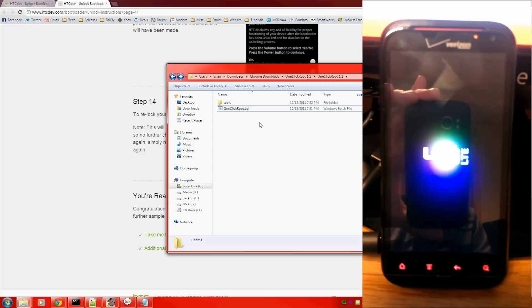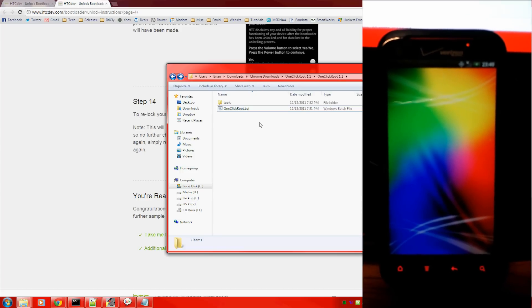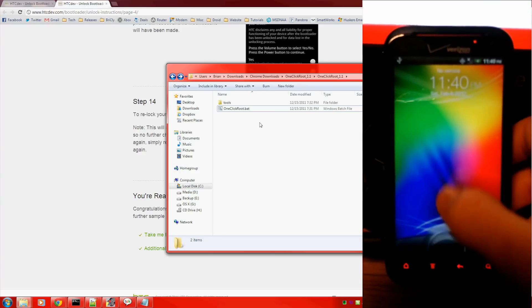Hello everybody, this is the second in a series of videos about the HTC ReSound. This will cover rooting your phone — we just unlocked it via HTCdev.com and this is the freshly unlocked phone.